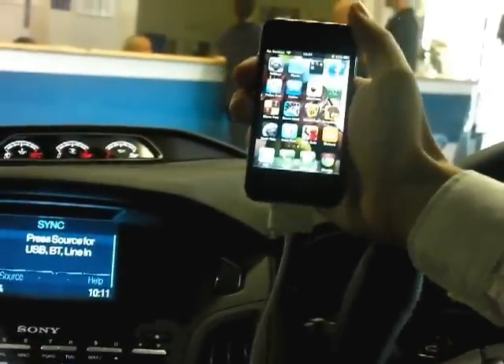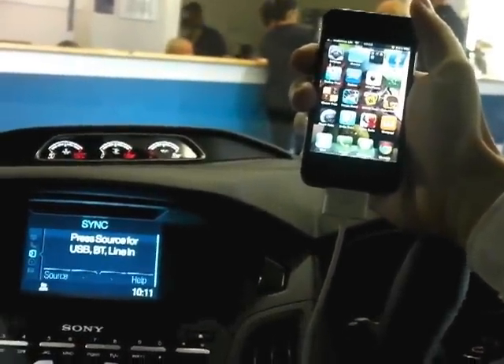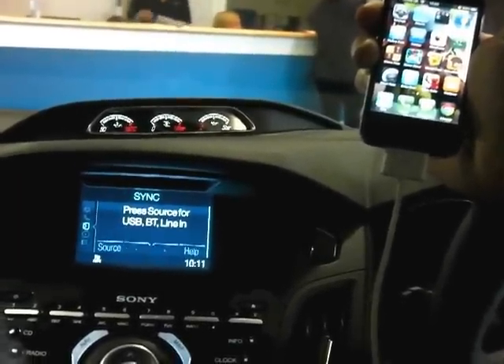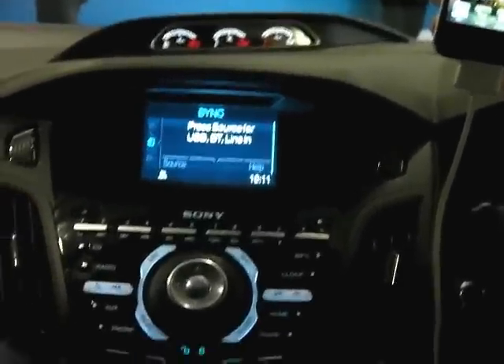As you can see the iPhone 4 currently has the USB connected to the phone but not to the car. To connect it to the car, the armrest between the two seats has a cover. If you lift the cover you can then dock the USB lead.